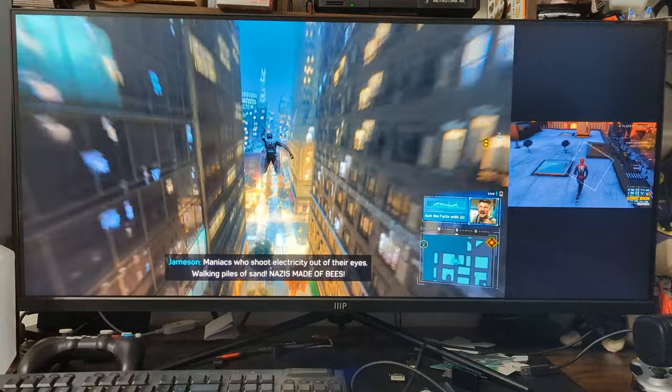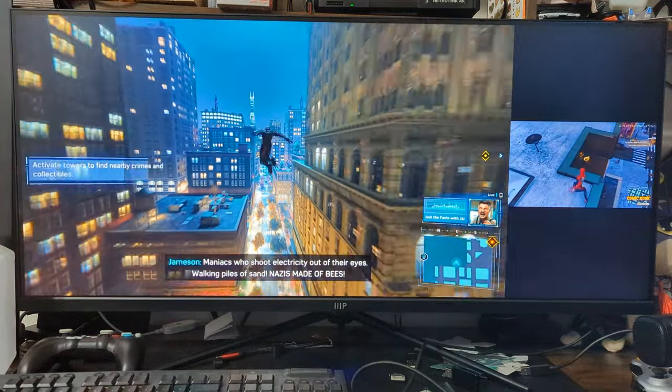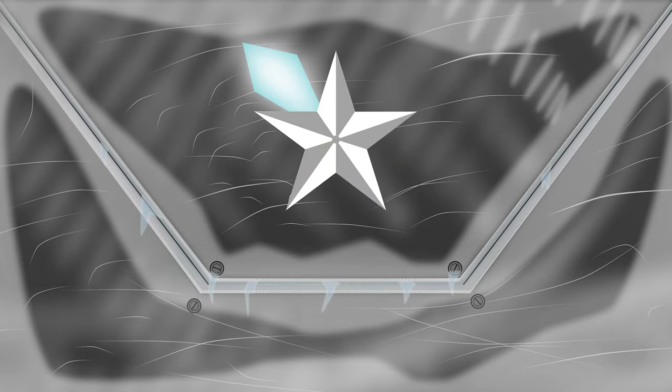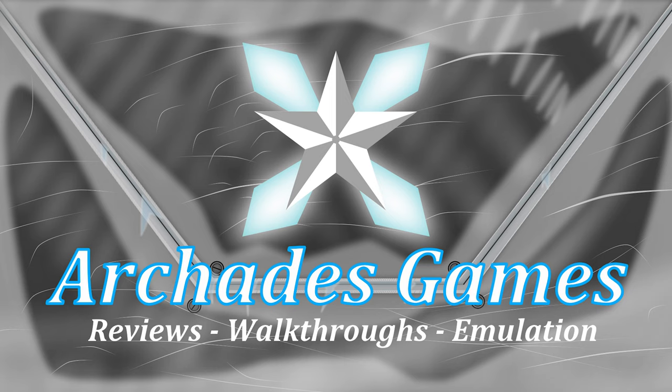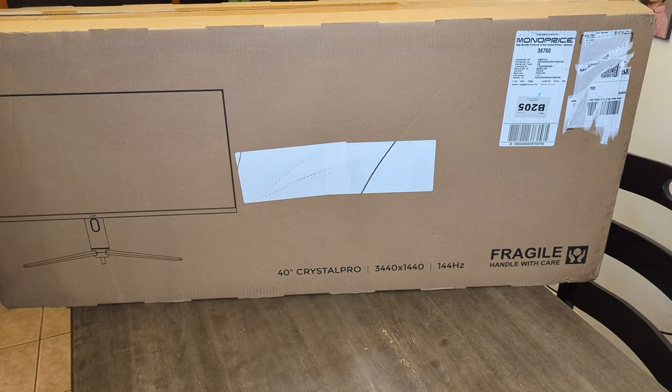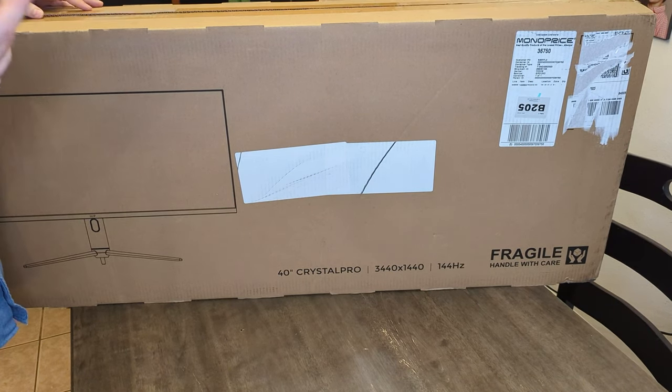The Monoprice 40-inch Crystal Pro featured in today's review is provided on loan by Monoprice. I enjoy the times a Monoprice monitor comes across my desk — they always offer great price-to-performance ratios and a great out-of-the-box experience.